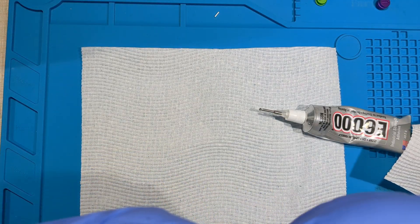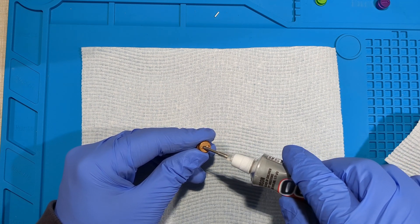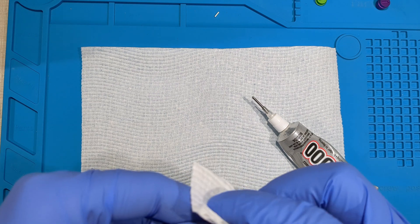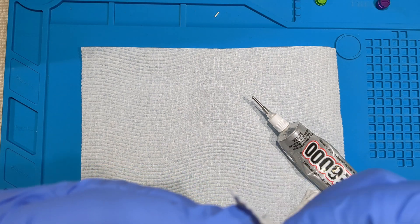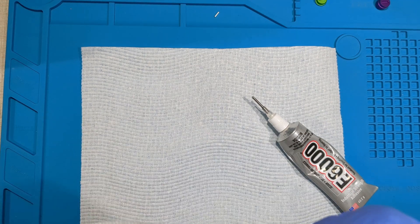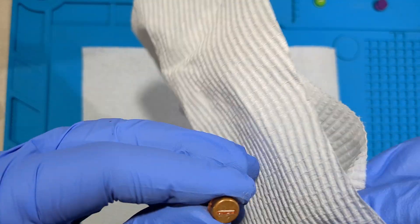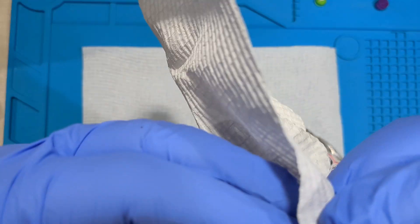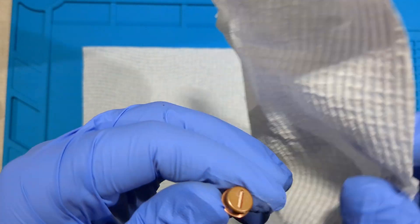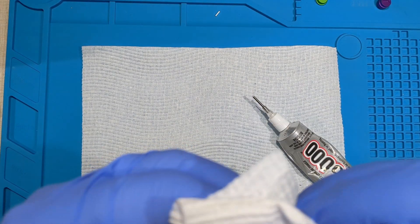That looks a little sparse — put a little bit more on. Let's see if I can smooth it out a little. It should go diagonally across the line so I don't knock out all the glue. So it's in there, but it needs a bit of a clean.